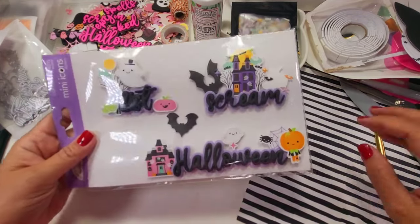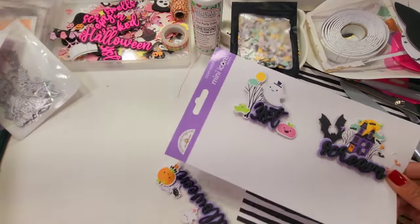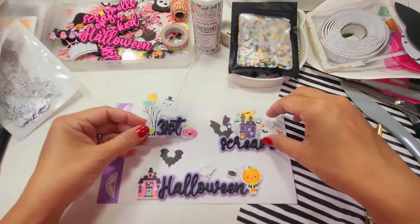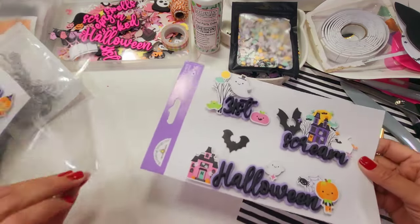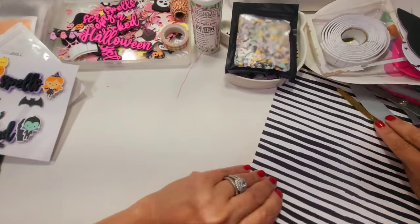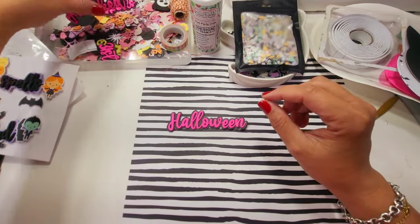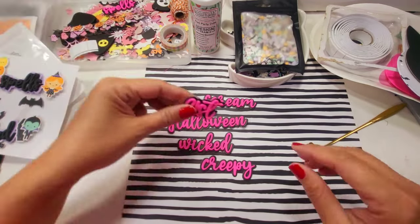I also did '31st,' 'Scream,' and 'Halloween' with the same concept — some ghost and 31st sentiments, perfect for an October daily or a card. You can layer it up as much as you want or keep it super simple. I made a pink and black combination and it's absolutely gorgeous — the font is so pretty.